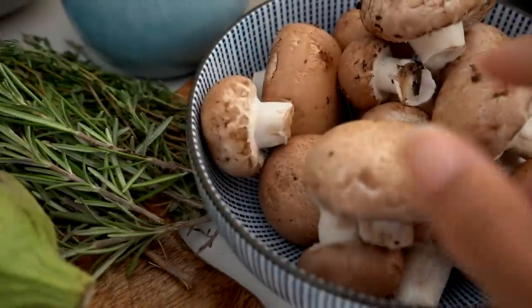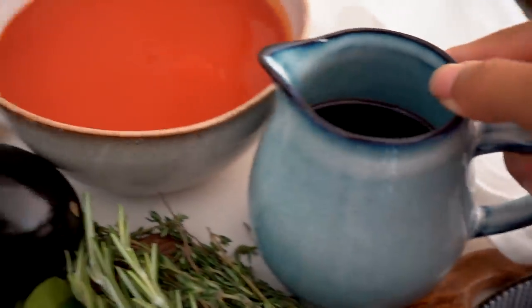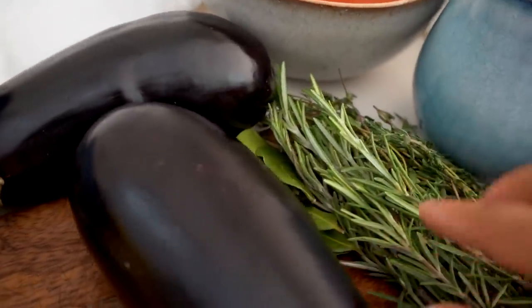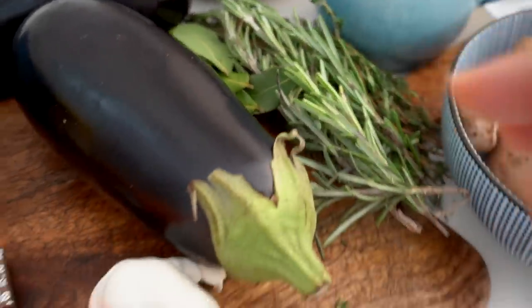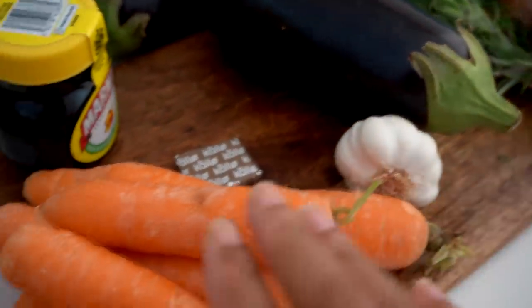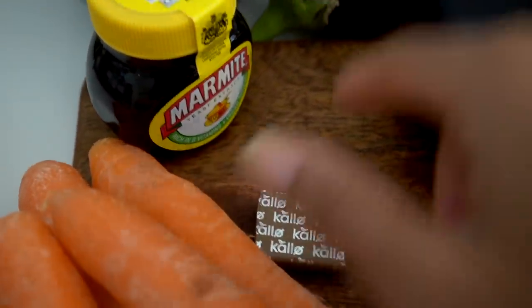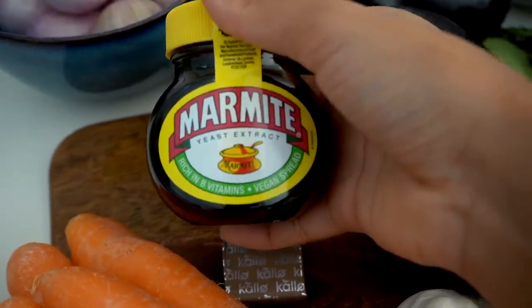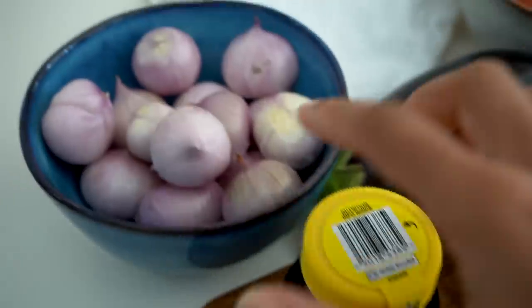I've got mushrooms, vegan red wine, tomato passata, aubergines, rosemary, bay leaves, and thyme — they're going to add some amazing wintery flavors. Also garlic, carrots, vegan vegetable stock (this is a mushroom stock), and some marmite. This is vegan-friendly marmite and it really adds a nice flavor. I don't enjoy marmite on its own but it works great here. I've also got some onions — really simple autumn ingredients.